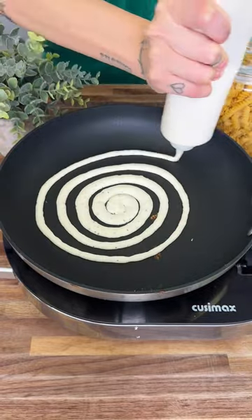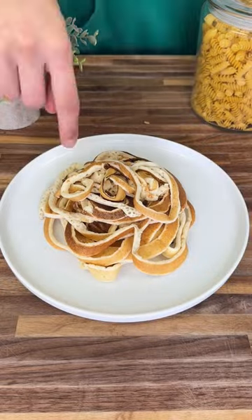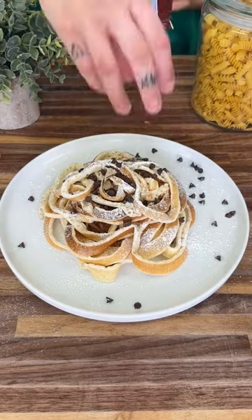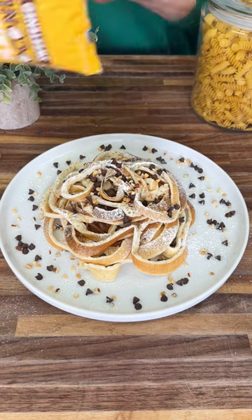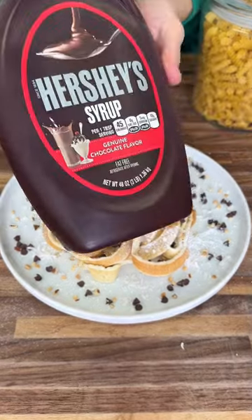As you can see, I do multiple spirals in order to have enough of our pancake spaghetti. Once you have a lot made, throw it on a plate and you're going to top it with some powdered sugar, some mini chocolate chips, some nut topping — which is pecans and peanuts — and now some coconut shreds. I love using this, and this is the sweetened one.